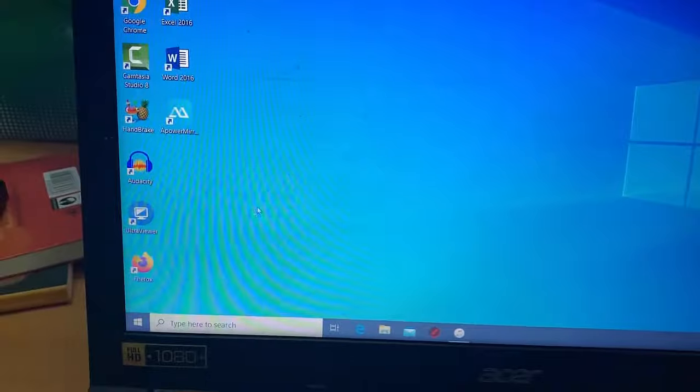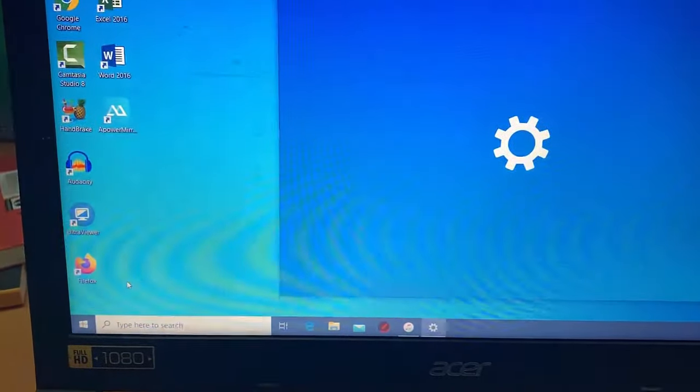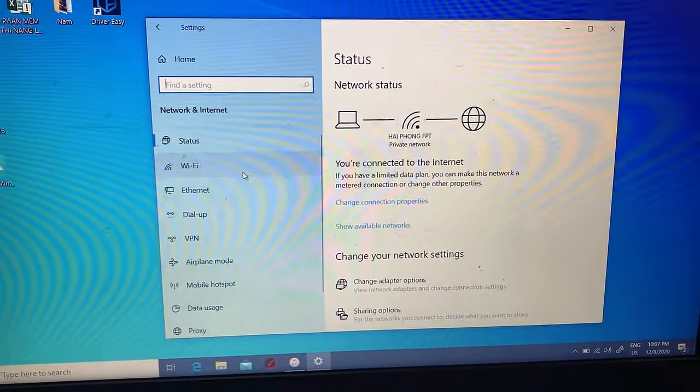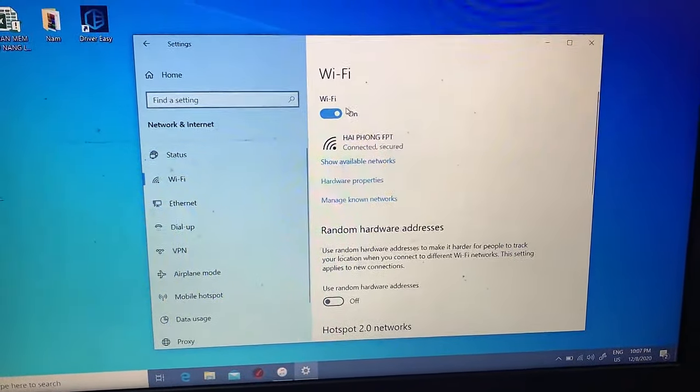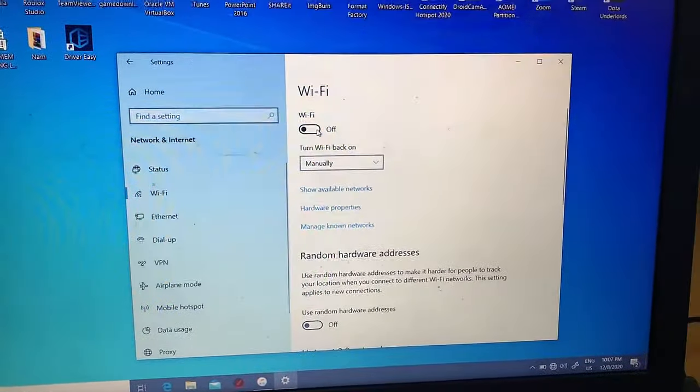You can also turn on/off Wi-Fi via the Start menu. Click the Start button and select Settings. Click on Network and Internet. Click on the Wi-Fi option in the menu bar on the left side of the Settings screen. Toggle the Wi-Fi option to On to enable your Wi-Fi adapter.